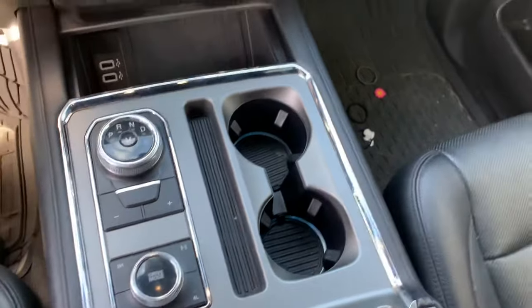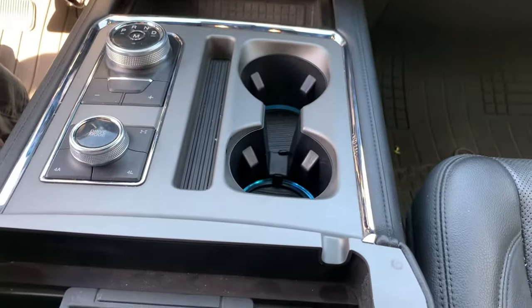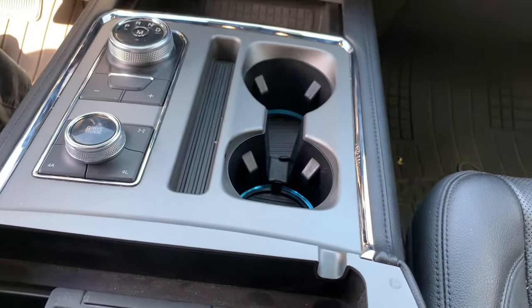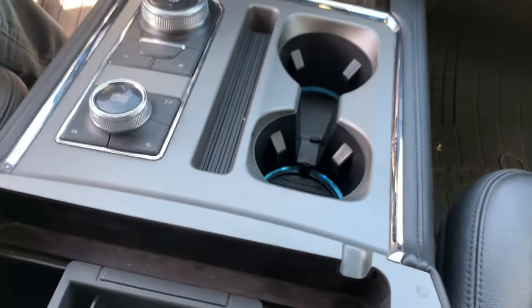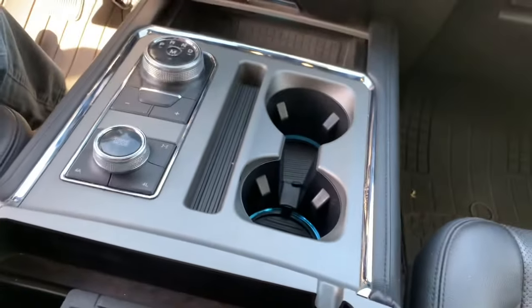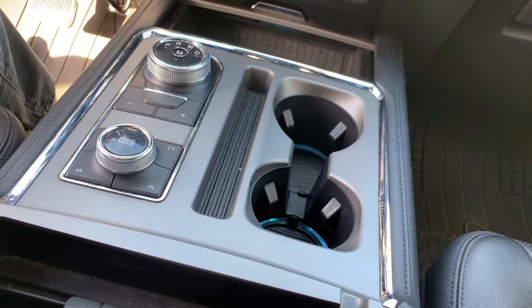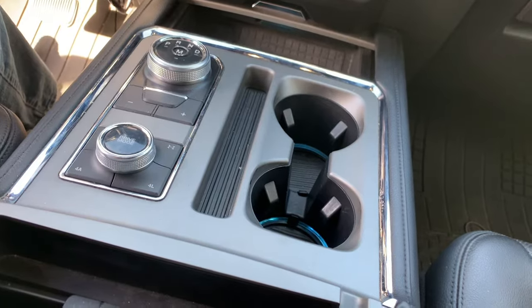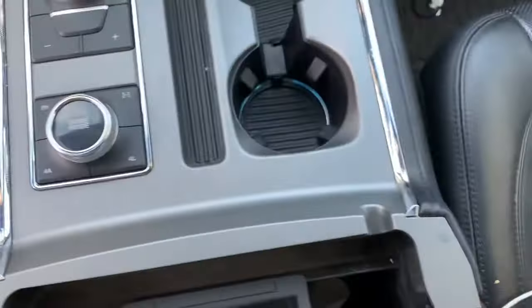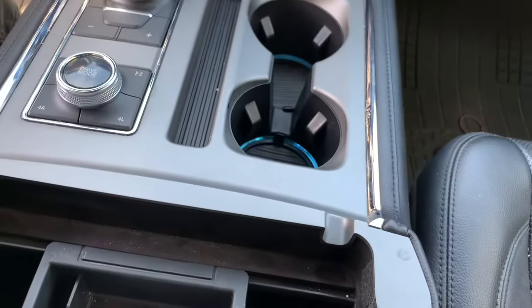Once you get inside, you're going to have to snap this thing out of place. You need both hands, so I'm going to put this down where you can see what's going on. This whole console just snaps in place — there are no screws, no special buttons or anything. It just snaps in place. If you look down the side over here, you're going to grab it on both sides around those edges and just pull up.